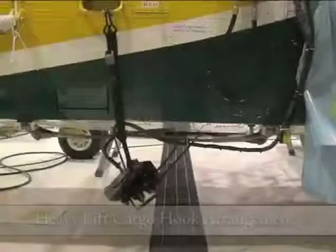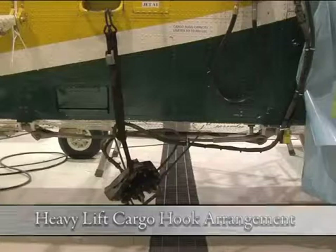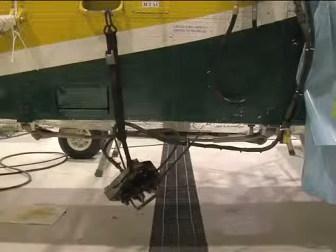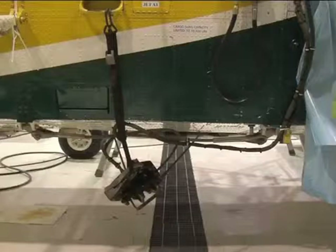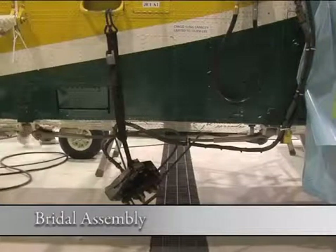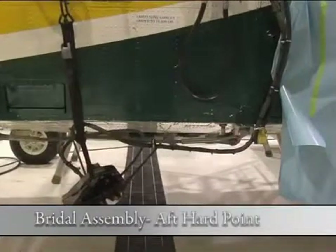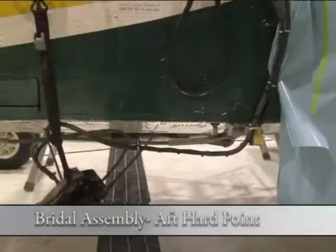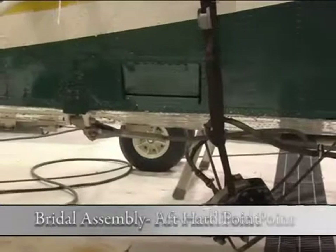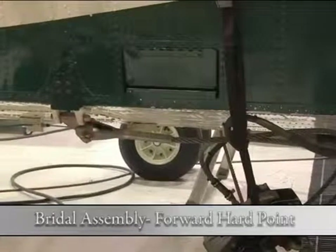What we're looking at here is a typical heavy lift cargo hook arrangement. This cargo hook is currently in the flight mode. It is suspended by a four-cable bridle assembly consisting of an aft hard point and a forward hard point, which is duplicated on the other side of the aircraft.